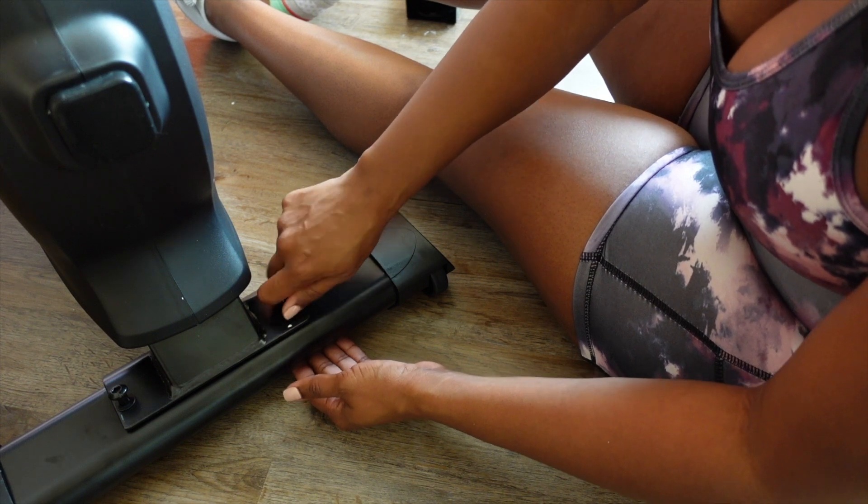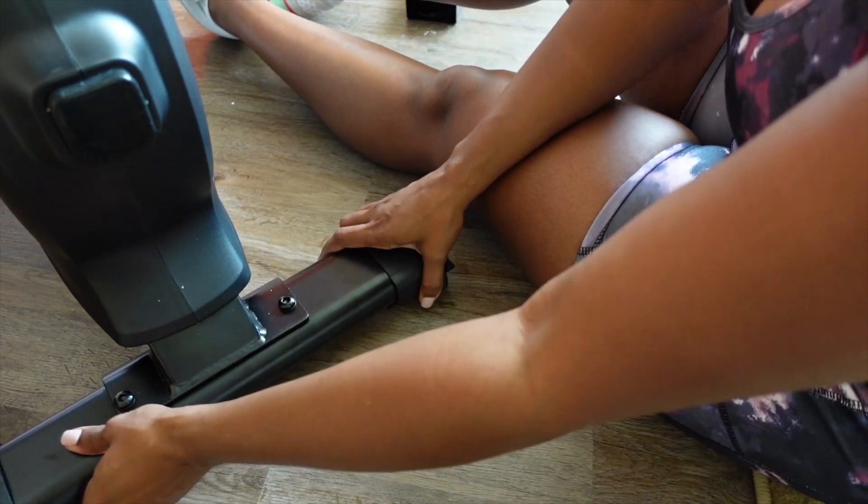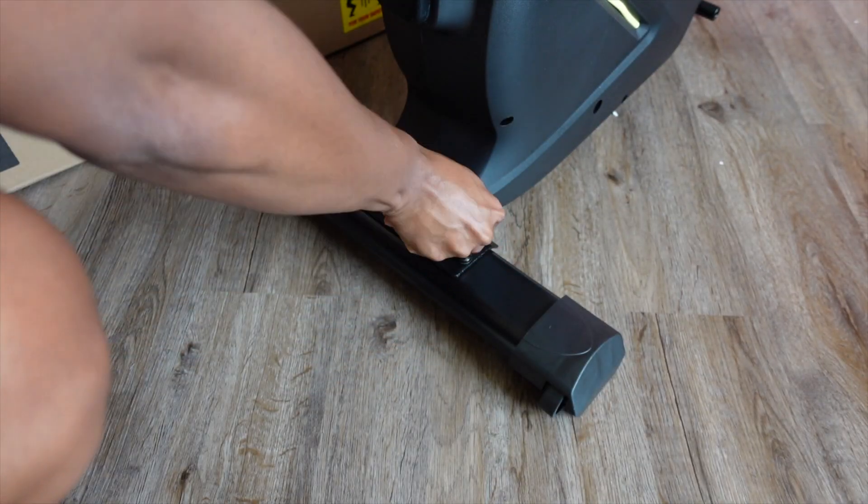If you decide to invest in this machine — because that's really what it is, a high quality investment for your health — make sure that you use the tools provided to tighten up every screw to ensure longevity of your unit.